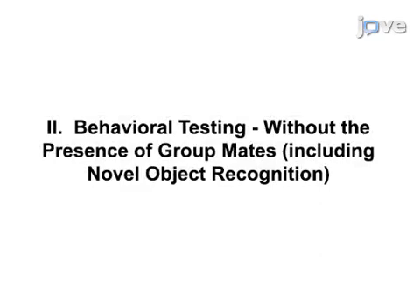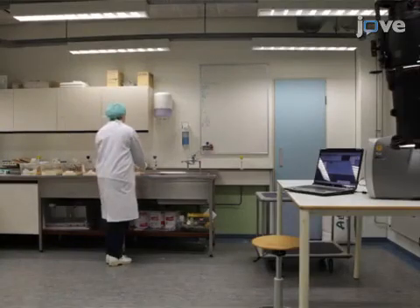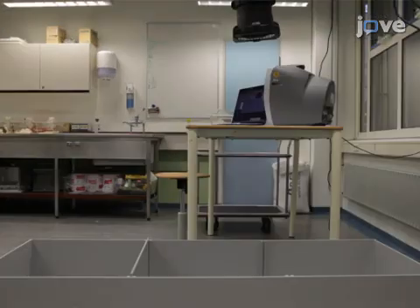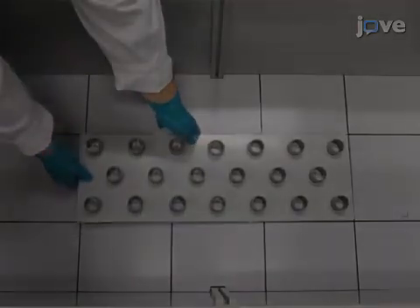Testing should be performed in the regular housing room during the dark phase, the animal's most active phase. For the purposes of this video, testing is performed under bright light conditions. Behavioral testing should be performed on animals that have been habituated to their environment and to handling by the experimenter. Place the board containing the cylinders in the middle of the experimental box.